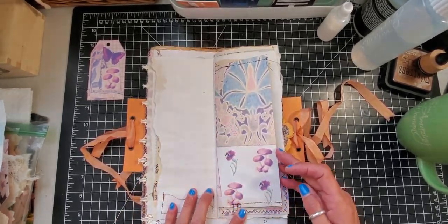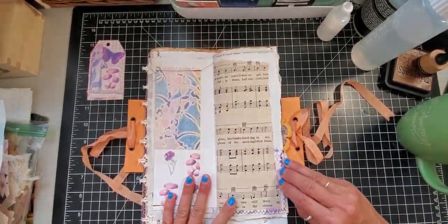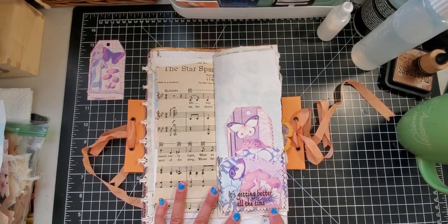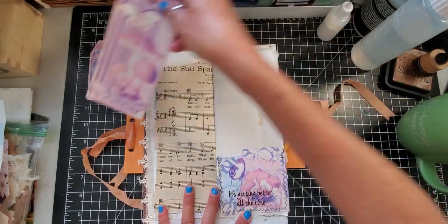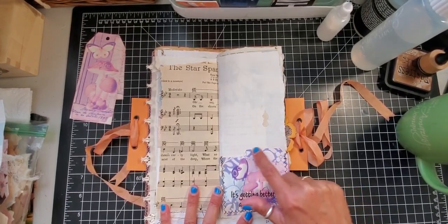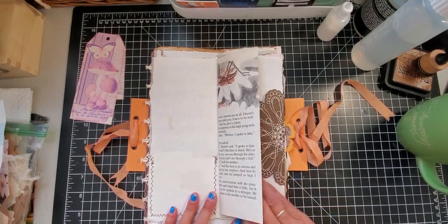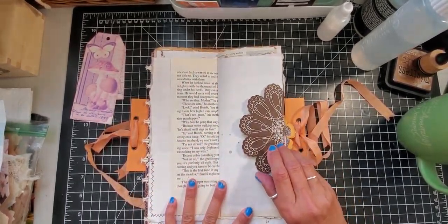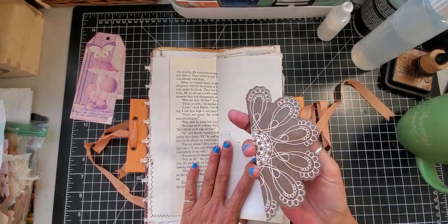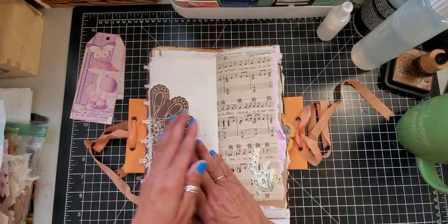Then another one of the mushroom pages, and I did this as a tuck spot so we'll get something to put in there. More music paper, then another pocket over here — it's getting better all the time — and there's another tag in it. There's a little pocket edge or file folder edge on some coffee-dyed paper, sewed around it. The other side of the wasp page is a book page, then I put a little doily tuck made out of paper, and I'm going to make a paper clip holder.